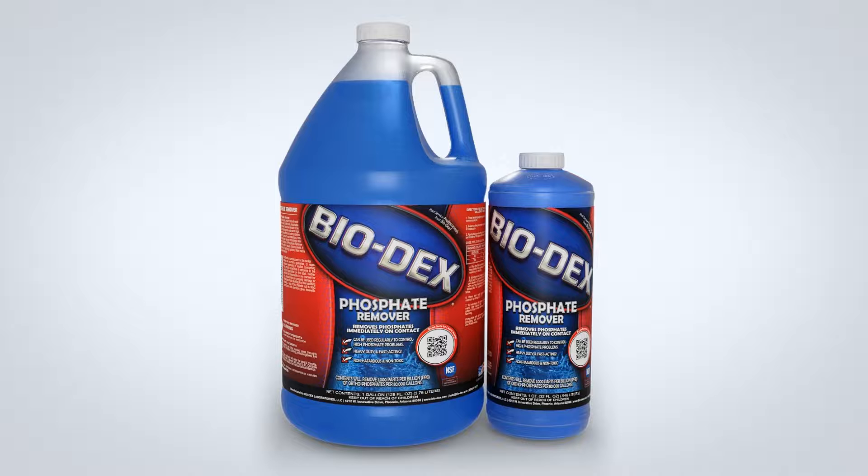What is Biodex Phosphate Remover? The Biodex Phosphate Remover is a strong, fast-acting product that will instantly begin to break down phosphates in the water. Using this concentrated liquid remover is very helpful to maintain crystal clear water when phosphates are causing a problem in your water. This product will not interfere with or reduce chlorine levels and is compatible with all sanitizing systems, filter media, and regular water chemistry.